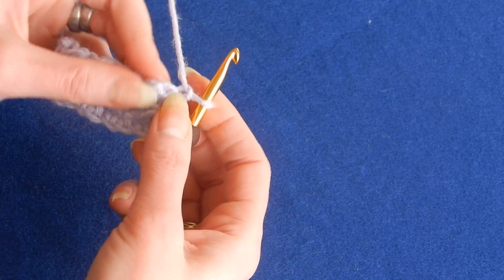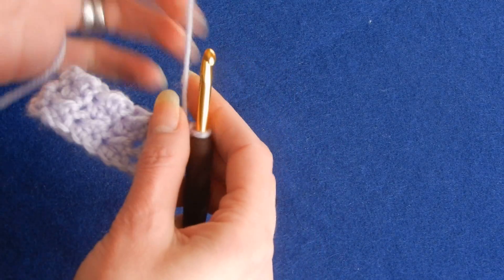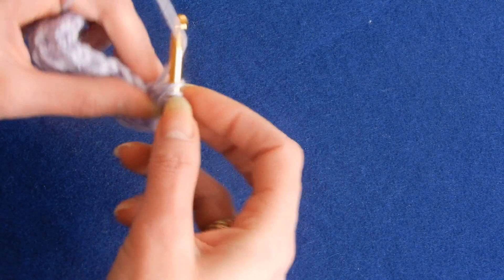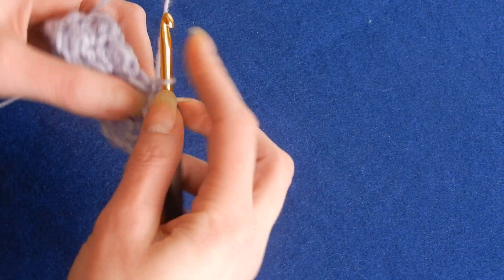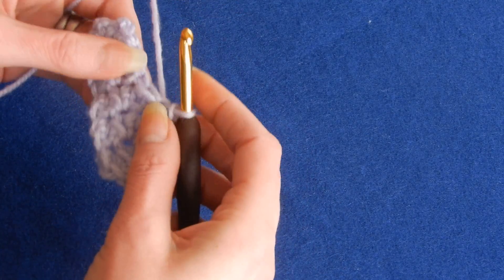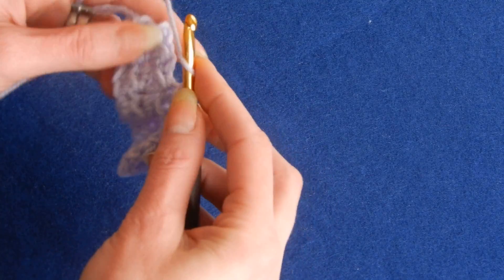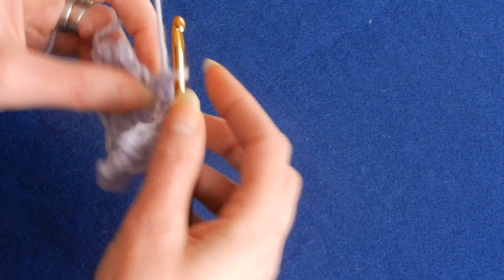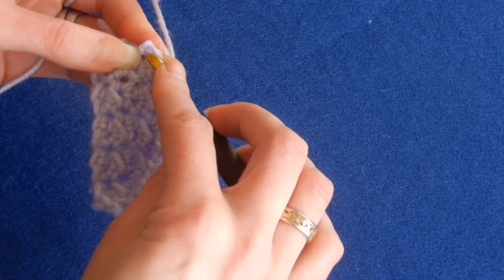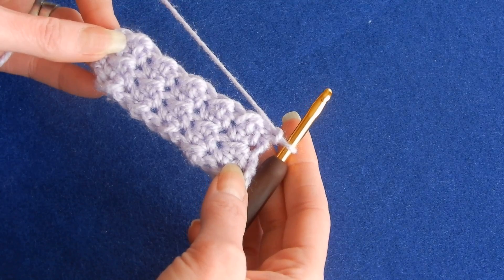I'm gonna do this row with you and then I will stop. So the first stitch is here — slip stitch. Then the next one is a half double crochet because this is a half double crochet from the previous row. Next one is slip stitch, and so on. It's very easy and it looks so nice, especially if you want to do a blanket. You can do anything with this stitch, especially because it's reversible. Half double crochet, slip stitch, next is half double crochet, and you always finish with a slip stitch at the end. Chain one.